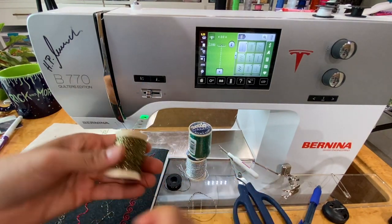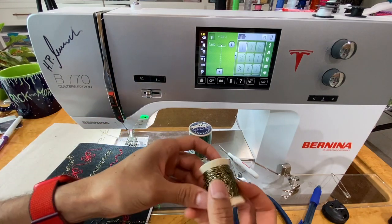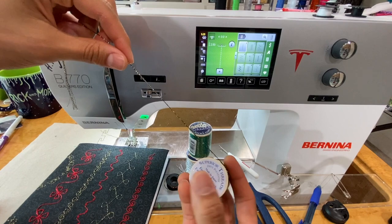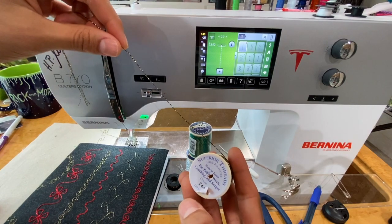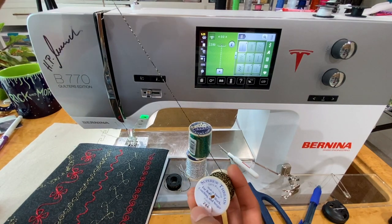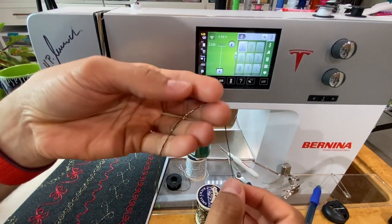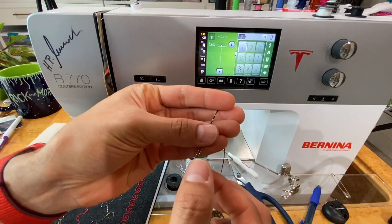Here is, in my opinion, some of the best thread to work with when doing bobbin work — this is Razzle Dazzle by Ricky Tims, made by Superior Thread. It's a significantly thicker thread designed for bobbin work, couching, and serging. It's a nice thick thread, and as you can see it's multi-stranded.